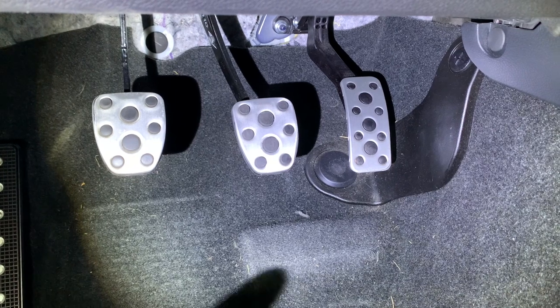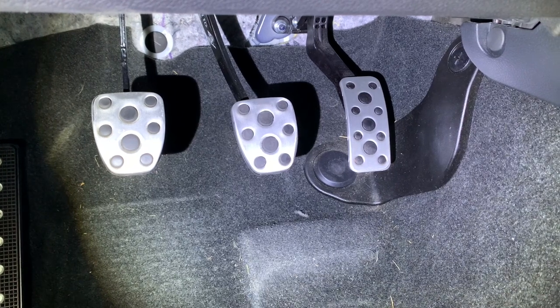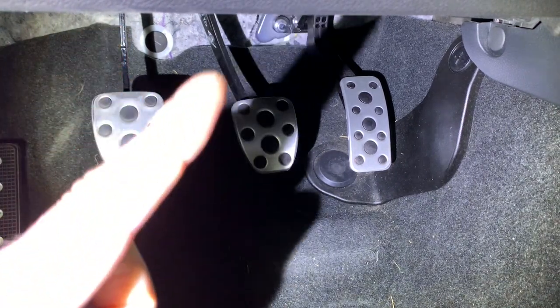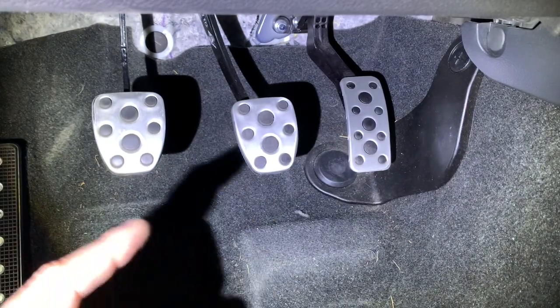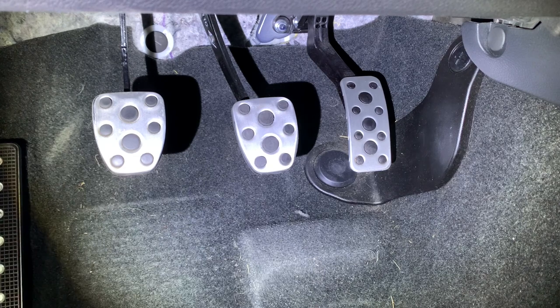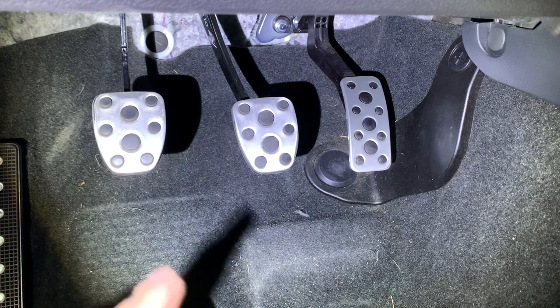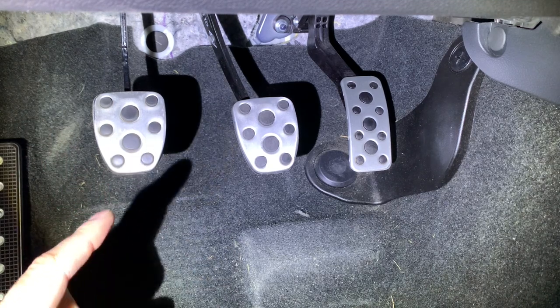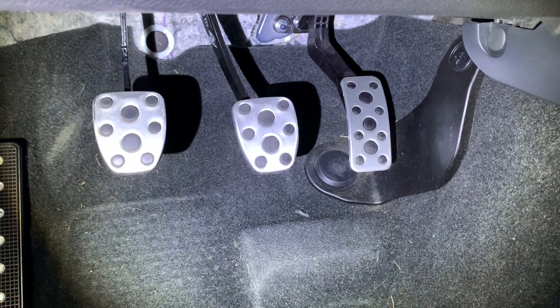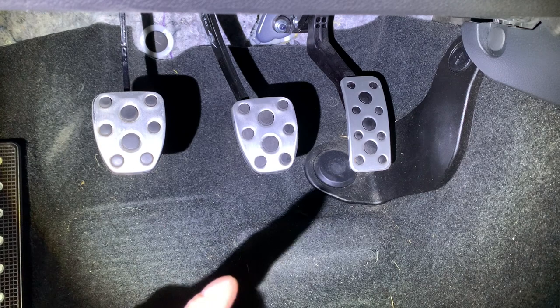I'm going to go ahead and remove the throttle pedal. You can see right back here there's a little nut — I think that's a 10 millimeter — and then there's just a plug and then it comes right out. So we can do that one on the workbench. These other two you actually have to do right here, which is a little bit harder since you have to use screws and nuts, as opposed to the throttle which is just like the dead pedal where you use the self-taps.